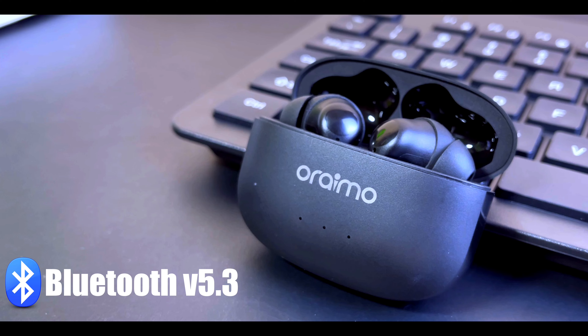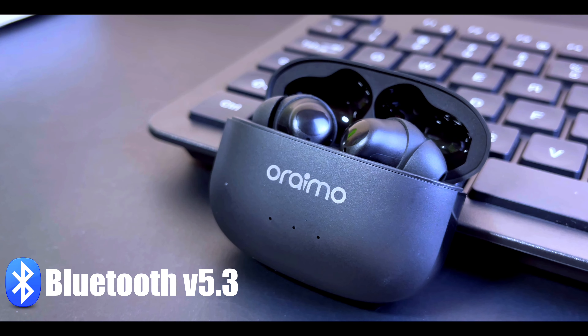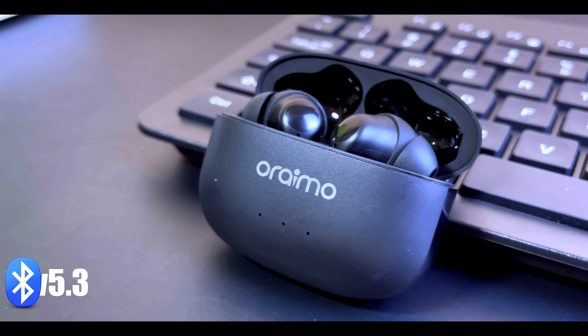The FreePods 3C comes with Bluetooth 5.3, the latest version currently on the market, giving you faster and more stable connections. During testing, I achieved 11 meters of stable connection. Note that using it in an office setting may reduce this range due to walls and obstructions between you and the connected device.